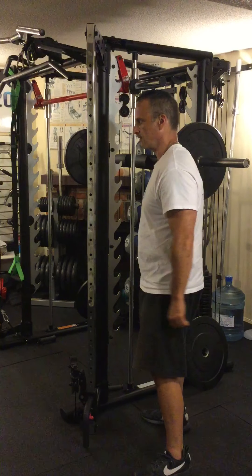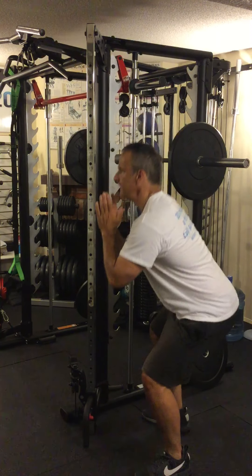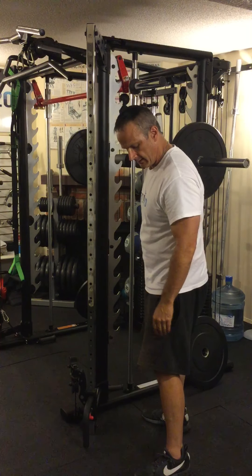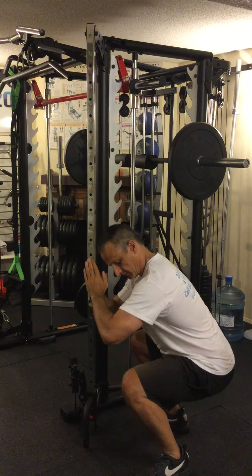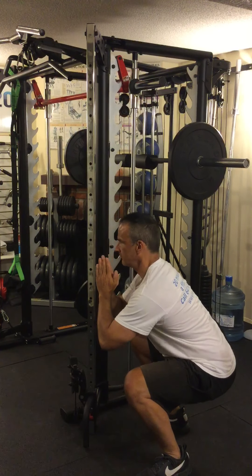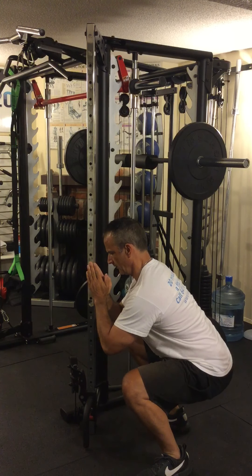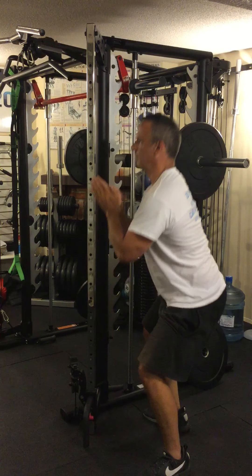I have to bend over so that my center of gravity stays right over my feet so that I don't topple forward or topple backwards. If there's no pain in my knees or my hips, I try to come down so that my thighs are actually parallel with the ground while staying on my heels. Here's the proper posture — nice straight back, nice tight core, my head's straight. I'm looking kind of down at the ground right there. And then up I come. That's a regular squat with body weight.